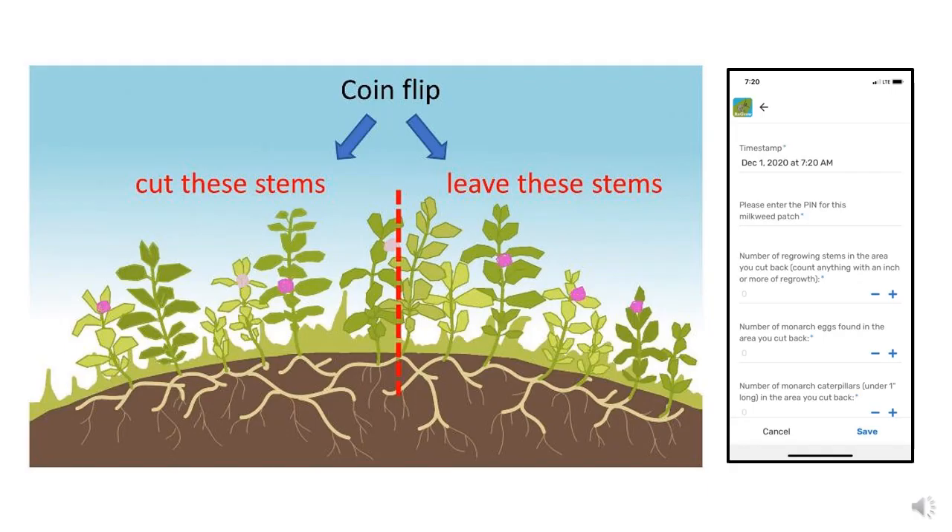We asked folks who helped with this study to find a patch of common milkweed, and they reported how many stems it had, the setting it was growing in — like lawn, garden, or unmowed grass — and the landscape context of the study area, whether it was in an urban, suburban, agricultural area, etc. We had posted instructions for this on the Regrow Milkweed for Monarchs website and on YouTube.